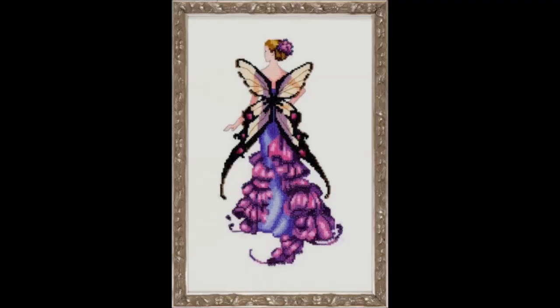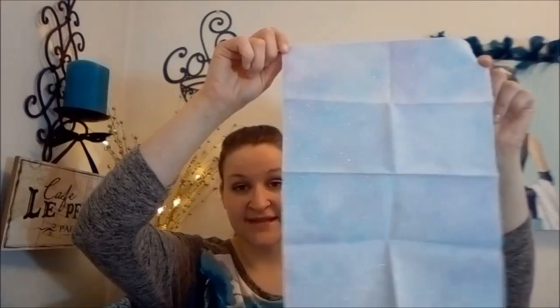I also have the fabric and floss for Nora Corbett's Pixie Snapdragon. I'm going to be doing that on this little piece of hand-dyed fabric that my friend dyed — I got a big piece of it and this is the little piece I had left over, and it's the perfect size for Snapdragon. I think the colors are going to be phenomenal on that — really, really beautiful.